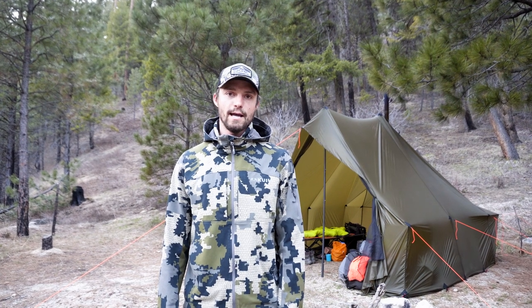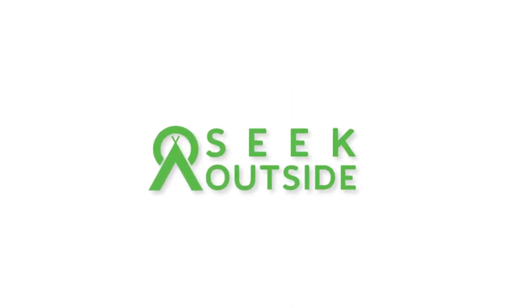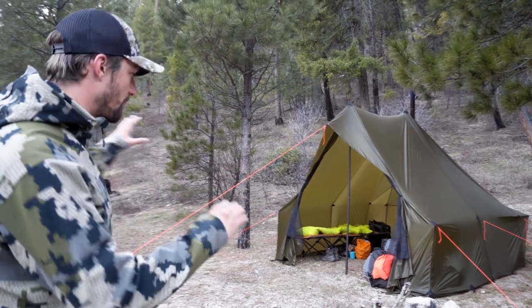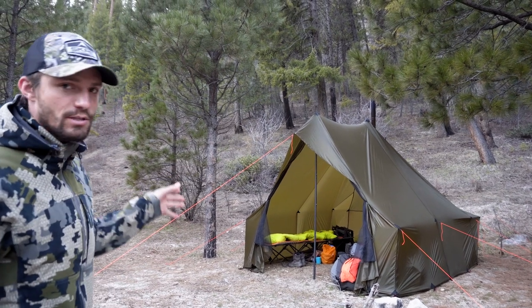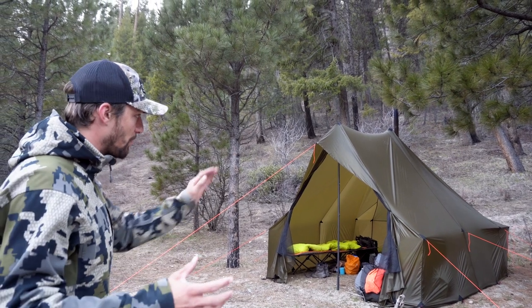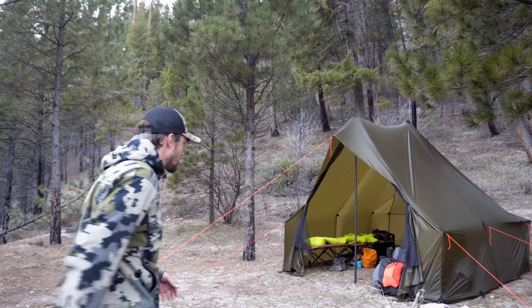What's up guys, this is Ryan with Seek Outside and we're here in Idaho. I'm gonna give you a walkthrough of our base camp for a spring bear hunt. We got the Courthouse set up — we've found the biggest spot we can find to pitch this thing, but it shows that you can pitch this in just about any kind of terrain, because this is super steep with not a lot of flat ground, but we got it set up properly. Let's come take a look inside.